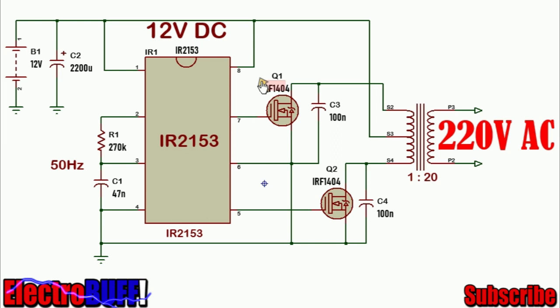The IRF1404 can easily handle more than 150A so you can easily output more than 1000W without a problem. The complete circuit is now in front of you. You have your input 12V and a standard coupling capacitor to stabilize the power supply.